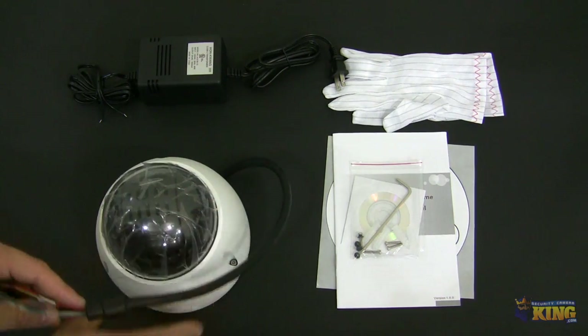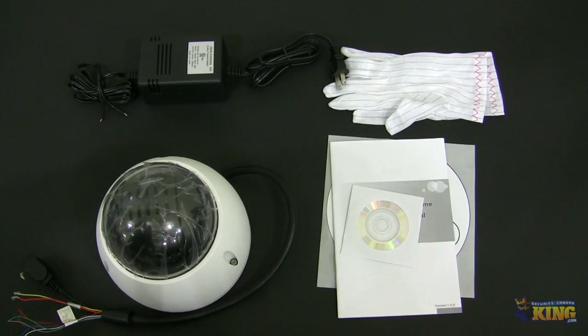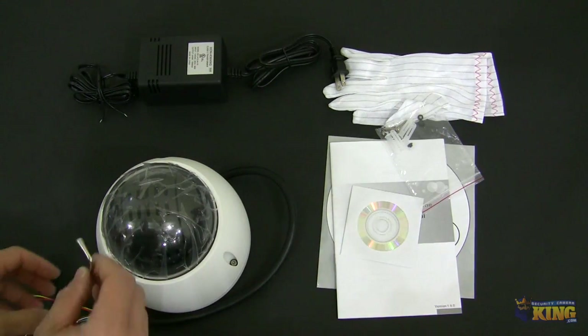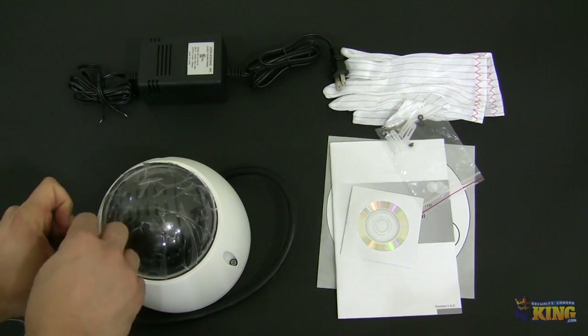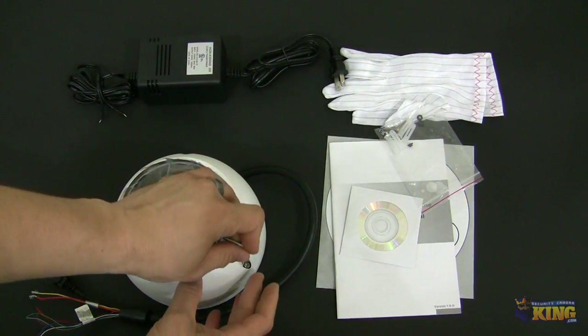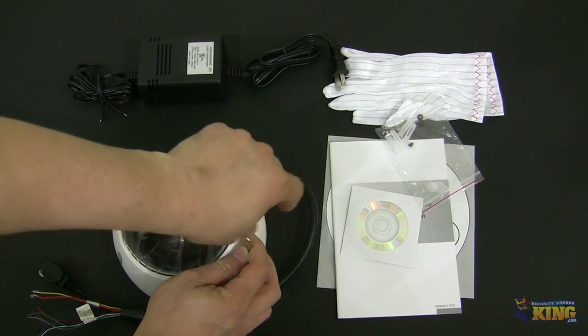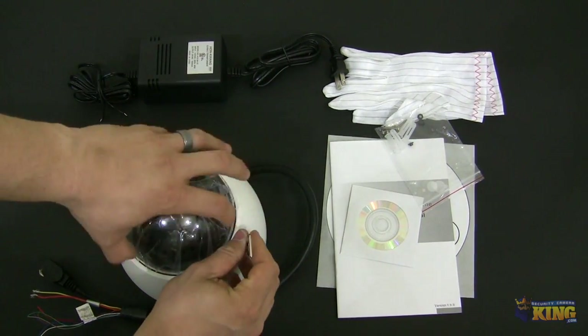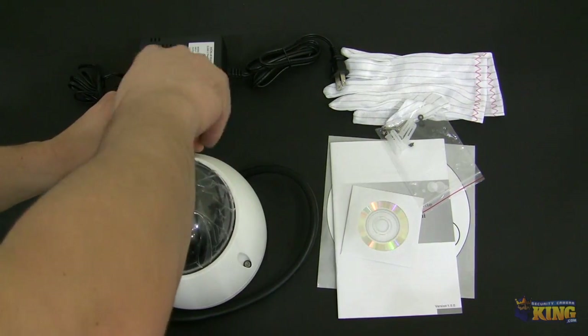I'm going to give you a quick look at the inside. You will have to do this before you install it — do not turn it on when you're mounting the camera, because the camera comes with a foam to reinforce the structure inside so the lens doesn't move at the time of shipping.